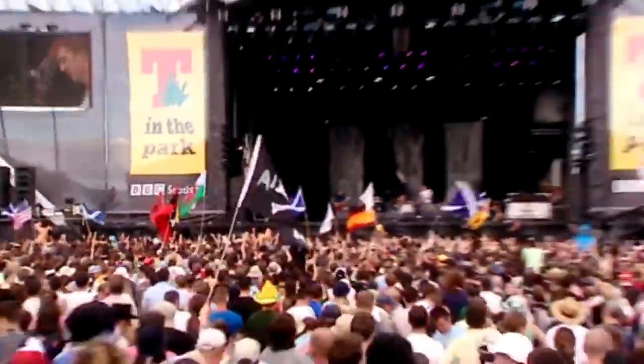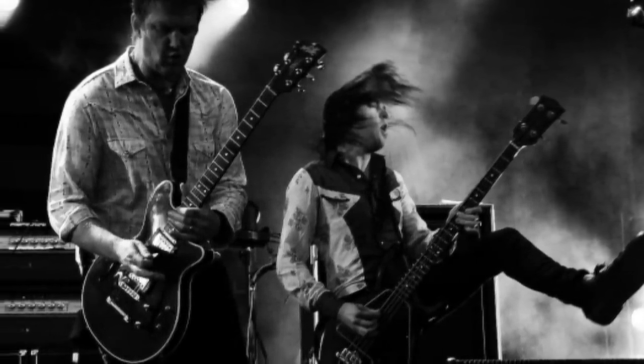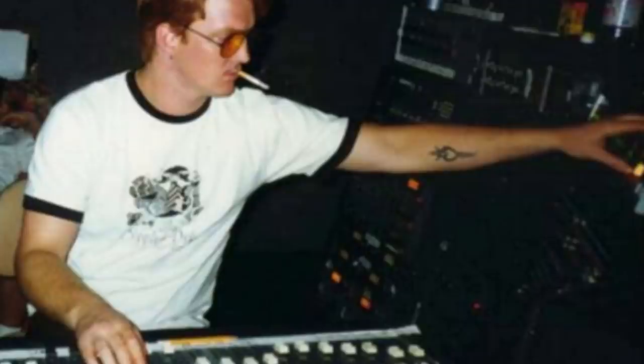So what's going on in the bass department? The band never had a permanent bass player and the role has been taken by a number of musicians over the years. Their self-titled debut album was recorded by former Kyuss members Alfredo Hernandez on drums and Josh Homme on all other instruments. So let's have a look at his bass playing.